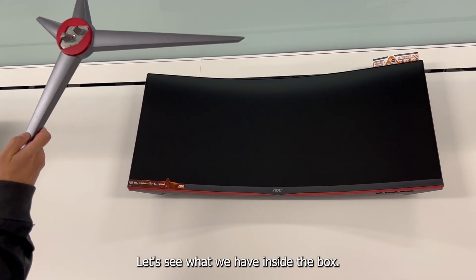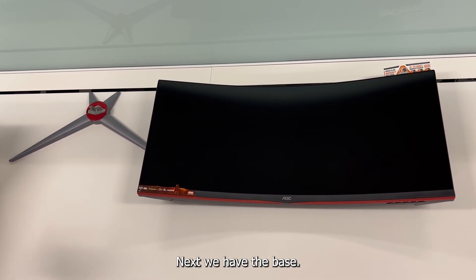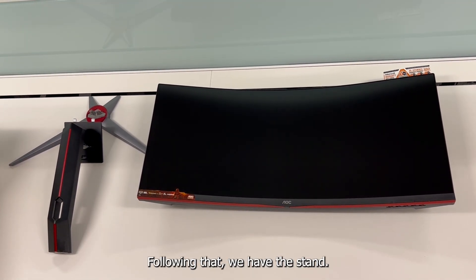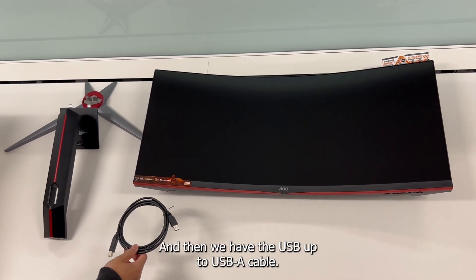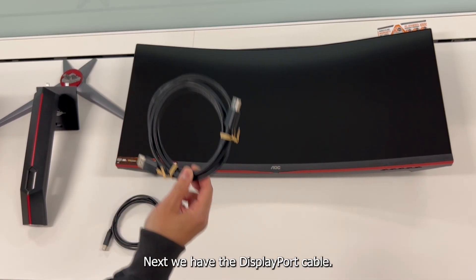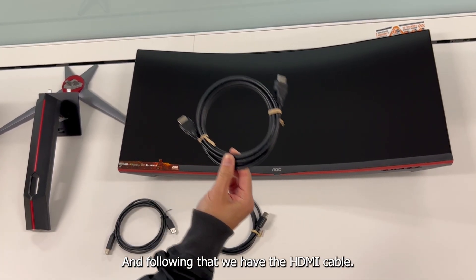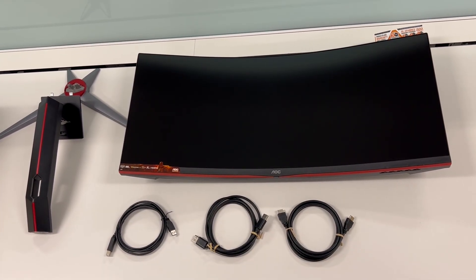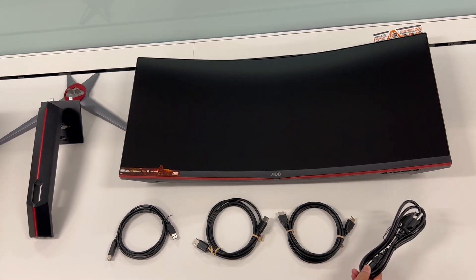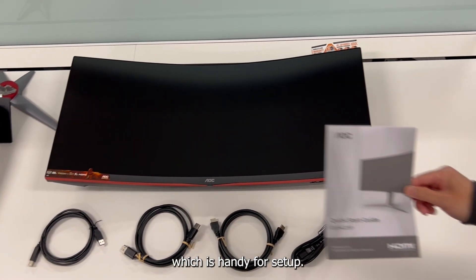Let's see what we have inside the box. First, we have the monitor itself. Next, we have the base. Following that, we have the stand. And then we have the USB-B to USB-A cable. Next, we have the DisplayPort cable. And following that, we have the HDMI cable. We have the power cable. And then we have the Quick Start Guide, which is handy for setup.